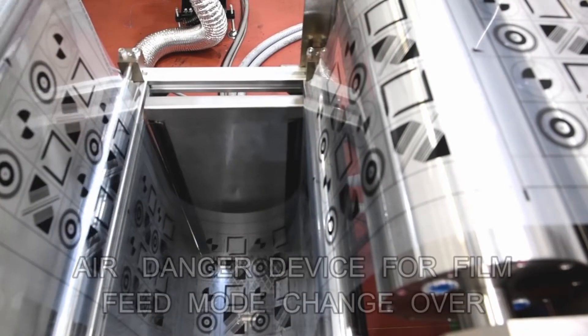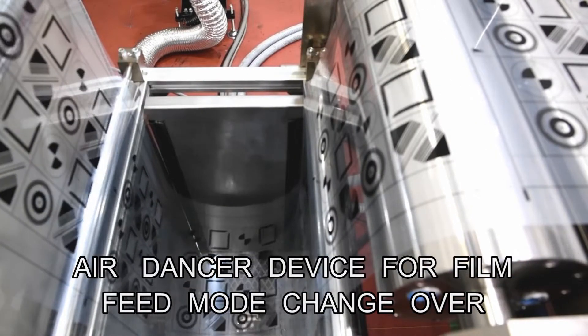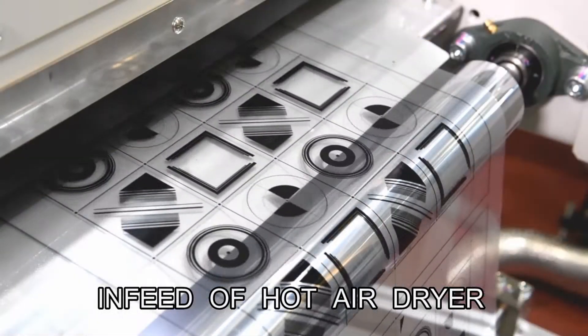The printed film is switched from intermittent feeding to continuous feeding by a Neo-dancer device and sent to the drying unit. After switching over to continuous feeding, the printed film goes to the drying unit.